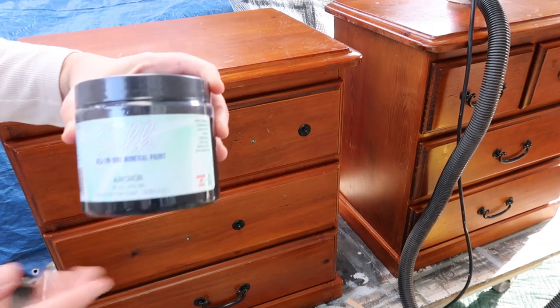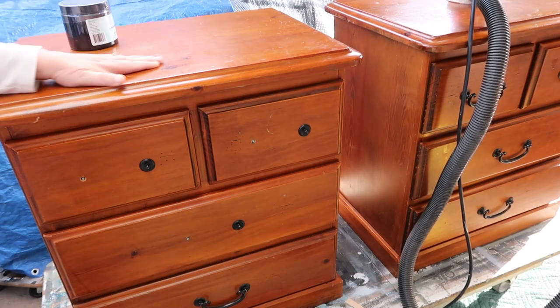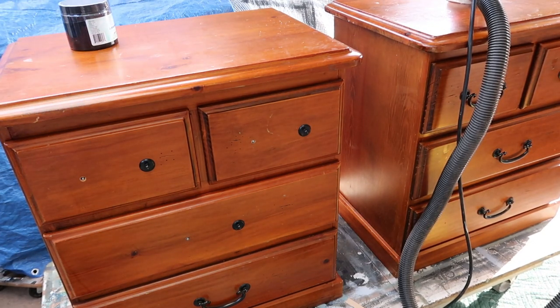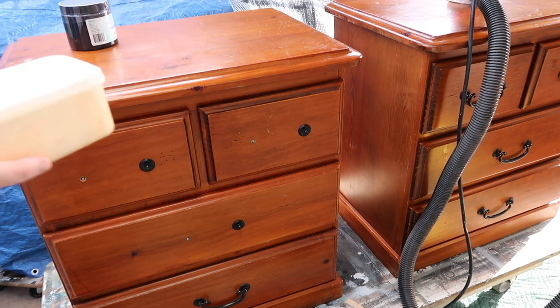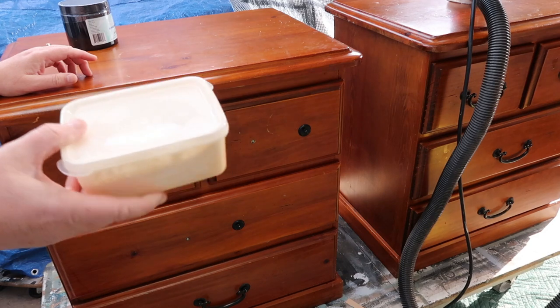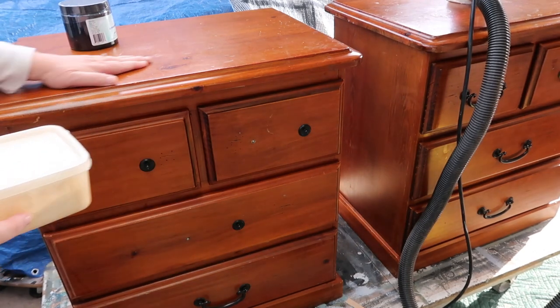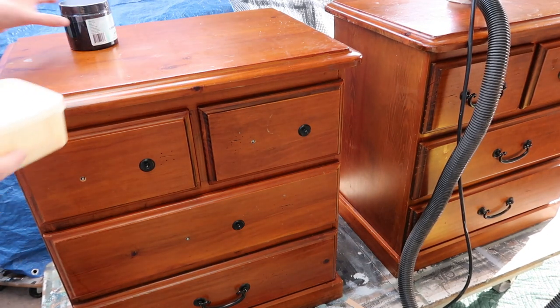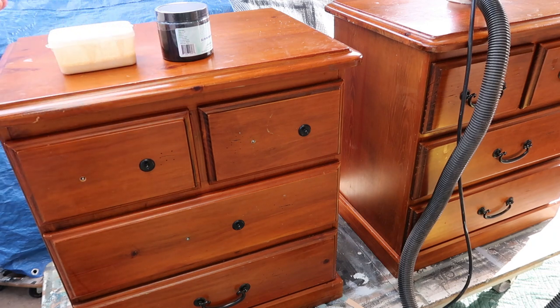I'm going to use Silk Mineral All-in-One in Anker, which is their black. I'm going to sand down the top and do a wash on it — I don't have a stain I'd like, so I've watered down Dixie Belle Buttercream chalk at a ratio of about one part paint to three parts water. I'll wash over the top, so it'll be a black body with a really light top. Then I'll seal the top with Gator Hide. That's my plan — first things first, let's get sanding.